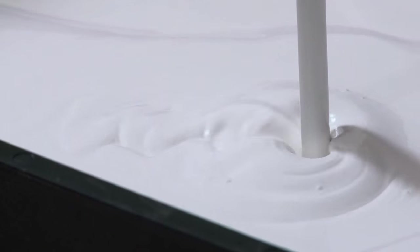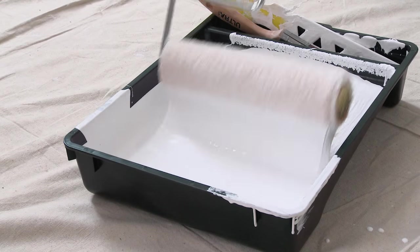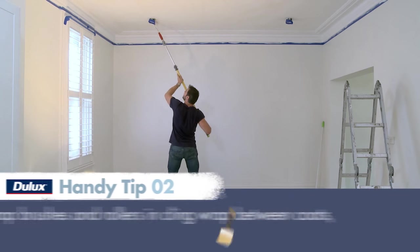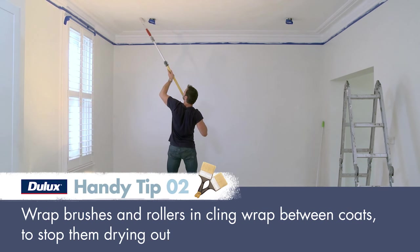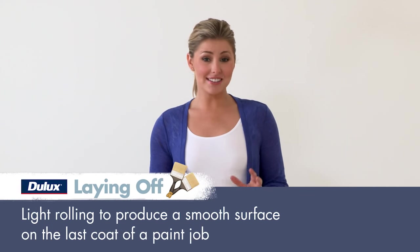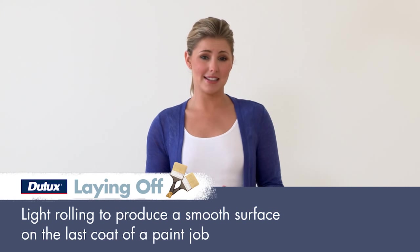Now that's all done, you're ready to roll. Start in one corner and use the roller in smooth, parallel actions. Work in roughly one square metre areas at a time, moving across and then down. Working in small areas will also make it easier to maintain a wet edge. Once you've finished a large area, you can lay off the paint. This is the most important step in rolling and prevents streaky lines in your finish.